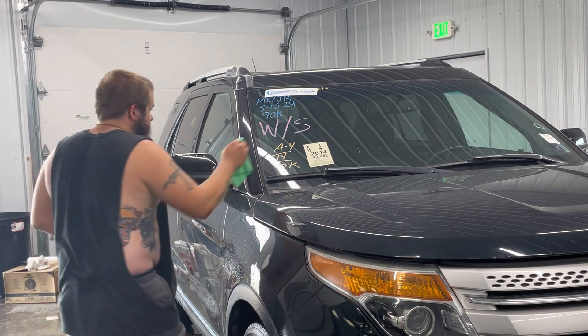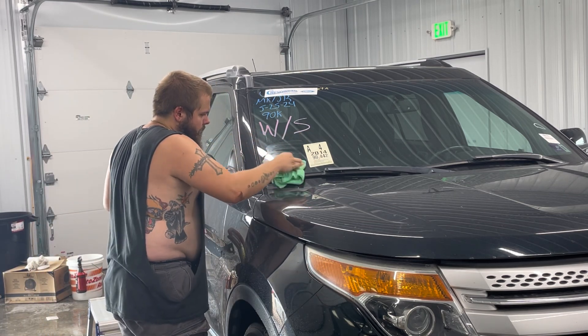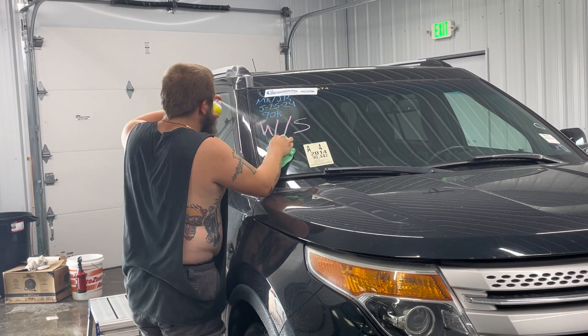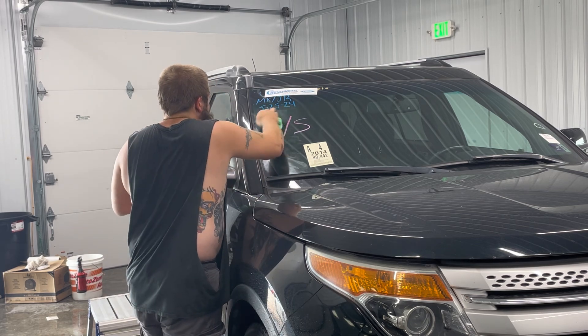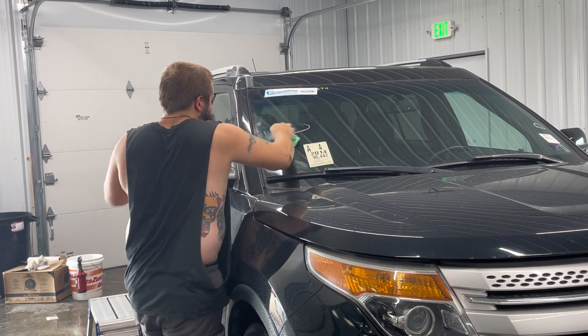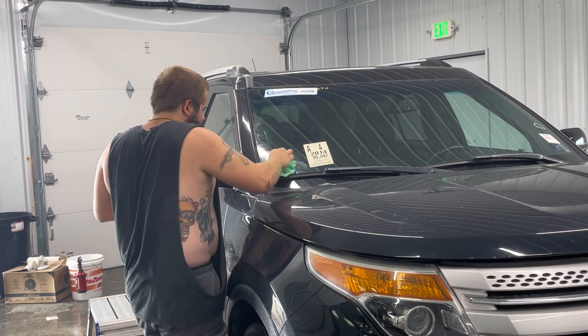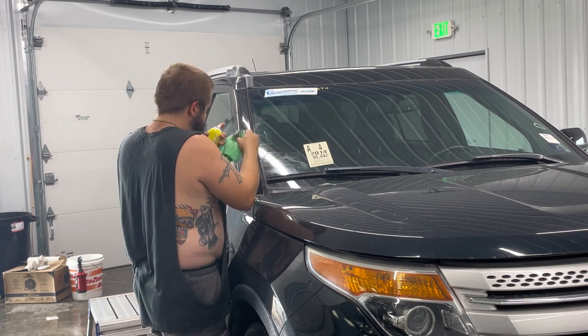What I'll do is spray my rag or spray it directly on the window, wipe it with a first rag, and then dry it with the second rag. I'll typically do this before the car is washed. Overall, this Goof Off spray is actually really good for detailing cars.